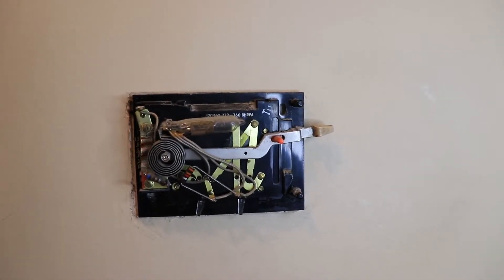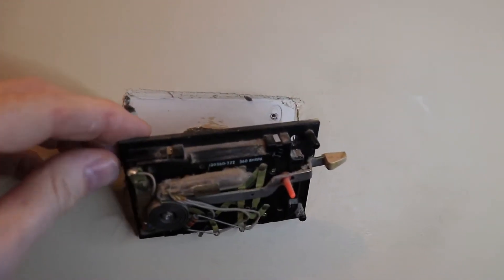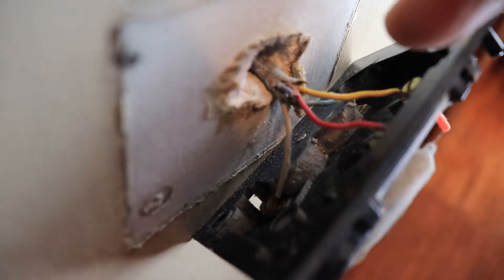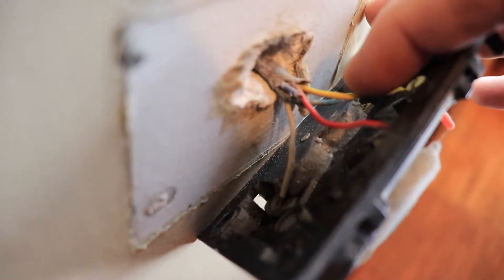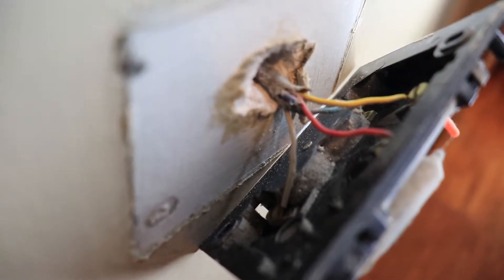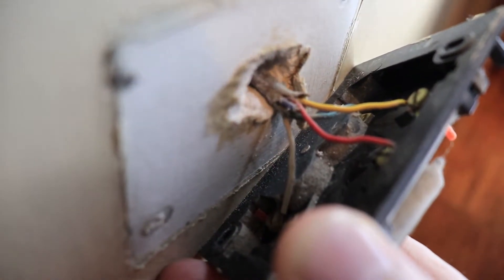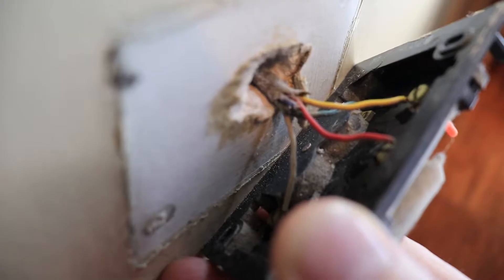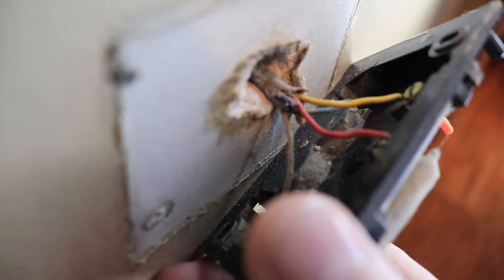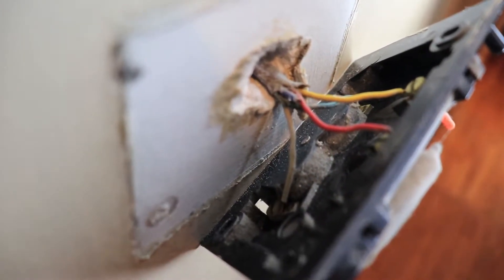Now that the screws are out, we can pull the thermostat away from the wall. All of these wires correspond with a letter. For example, the yellow wire is going to be Y, the red wire is going to be R, the white wire is going to be W, and the green wire right here is going to be G. Unfortunately, this doesn't come far enough away from the wall for me to show you that, but I'm going to label these wires with the corresponding letters. Once I get the wires disconnected, I'll show you the back of this.